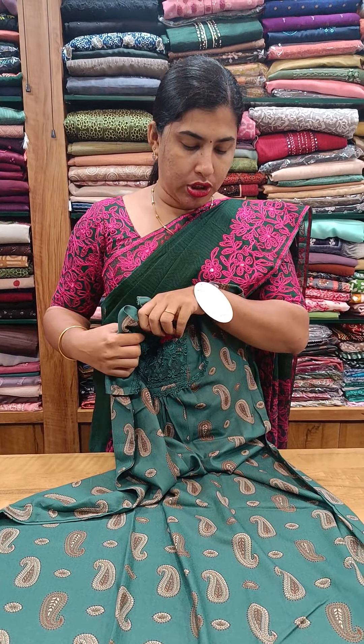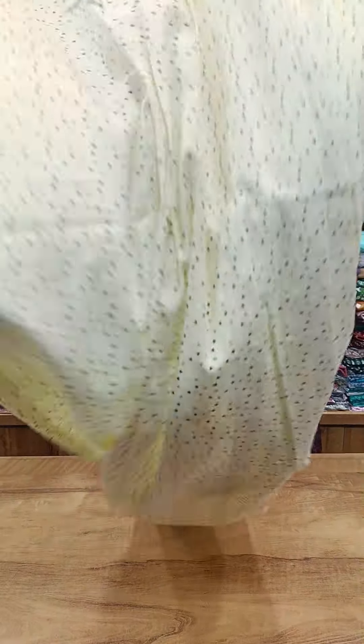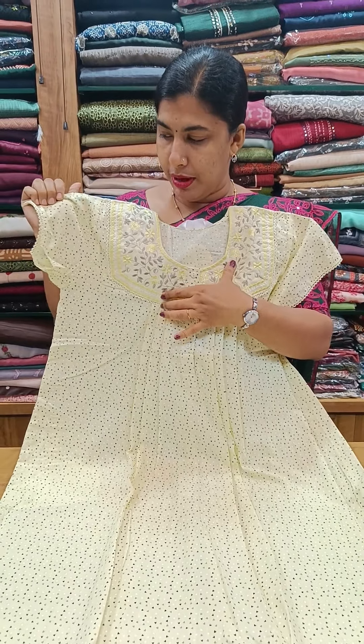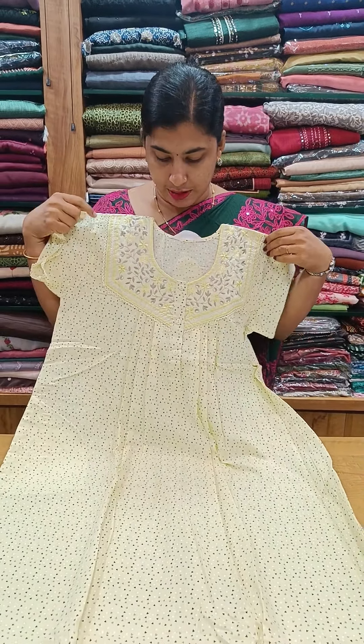This model is $890. This is a yellow shade, front side and back side pleated. This is a box pleat with piping and embroidery. Chest and lace work. Sleeve end and side pocket.